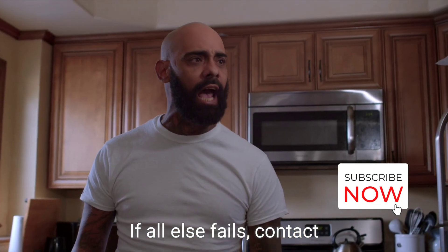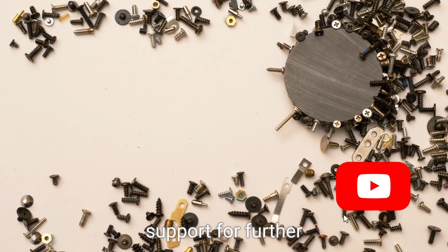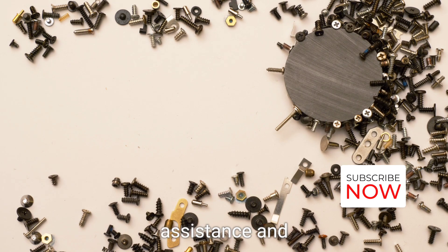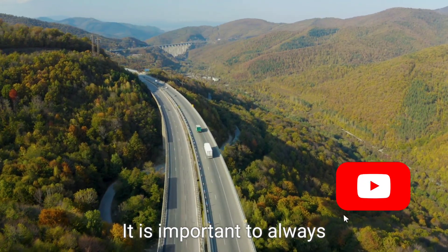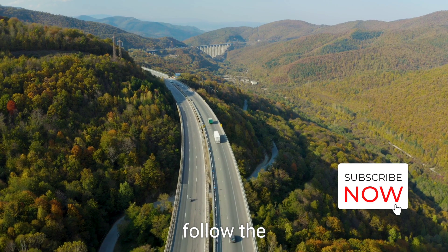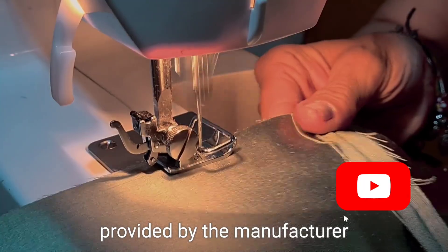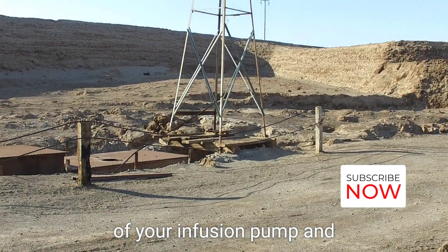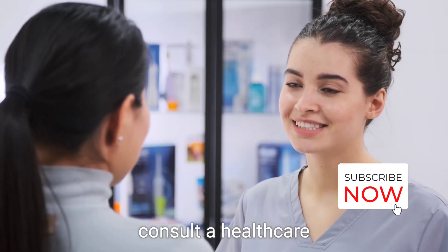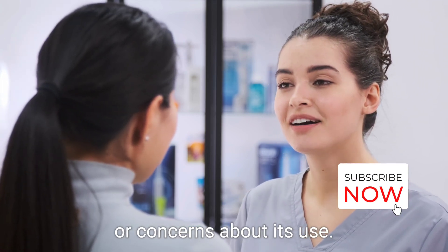If all else fails, contact the manufacturer's technical support for further assistance and troubleshooting guidance. It is important to follow the specific instructions provided by the manufacturer of your infusion pump and consult a healthcare professional if you have any questions or concerns about its use.